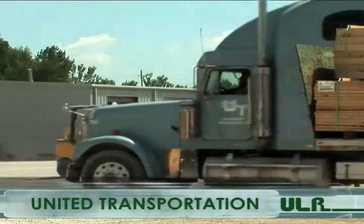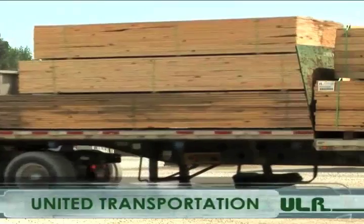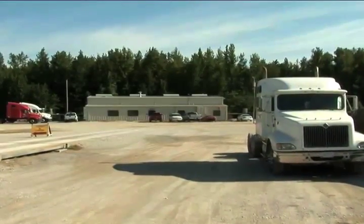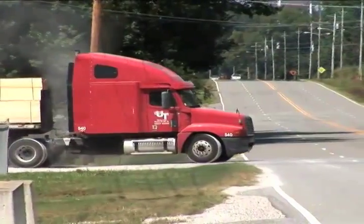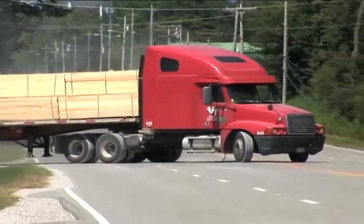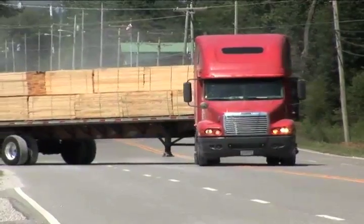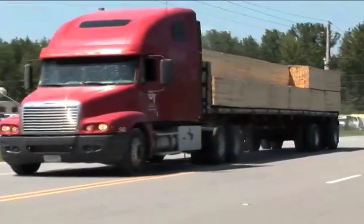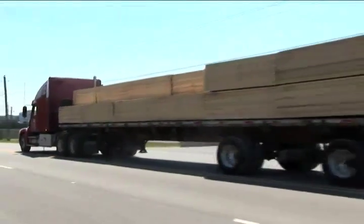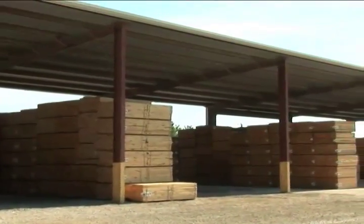At United Lumber, we strive to keep costs low and help you get the most for your budget. One way we do this is by owning our own trucking company, United Transportation. United Transportation operates 21 trucks and was founded to directly support United Lumber. With United Transportation, we can make sure your order ships on time and arrives in prime condition. You can save on the cost of shipping and feel secure that your lumber is being cared for by experienced drivers who understand the business.